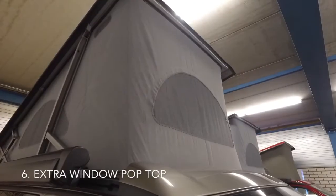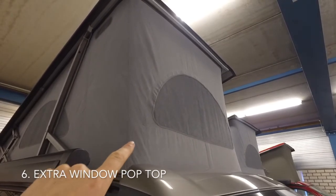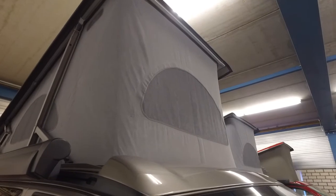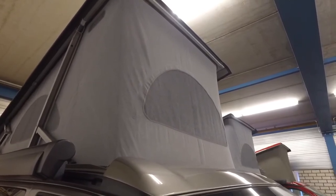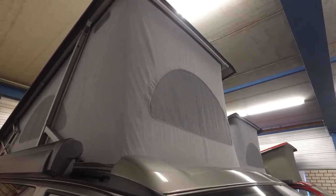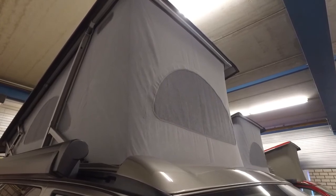The last thing we've added in our MyComfort package for the California Ocean is an extra mosquito net in the canvas on the poptop. You can see on the side — those are standard and this is an optional extra that we've included in the MyComfort package. We hope that with this you have all the things you need. Hope to see you next time in a video of MyCalifornia — if you like these videos, please subscribe so you won't miss our next video. Thank you.